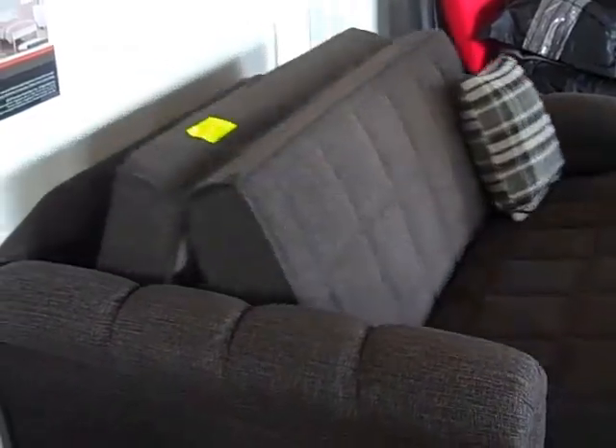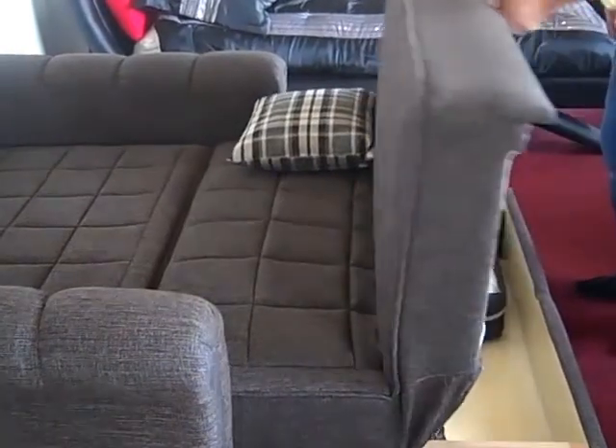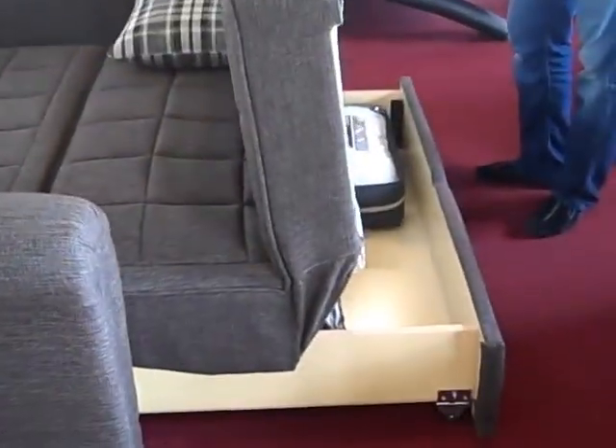To open this unit, there's no need to move it from the wall. Simply grab the seat and pull outward. This best-selling futon comes with a mattress pad and two pillows.